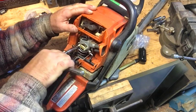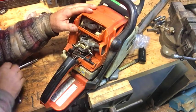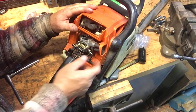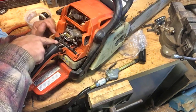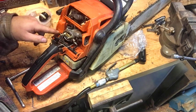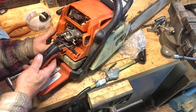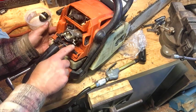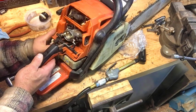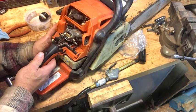Now you can just put those bolts on snug — you don't have to put a cheater pipe on the wrench. That operates freely. Choke looks good. Now that kill wire slips right into this little groove right here. Choke is working, holds in place. You pull the trigger, let that off, and then that takes it off choke — that's half choke. Okay.